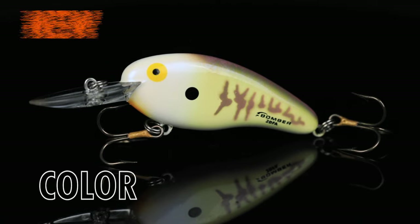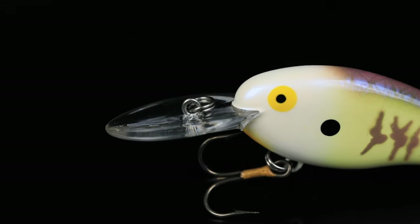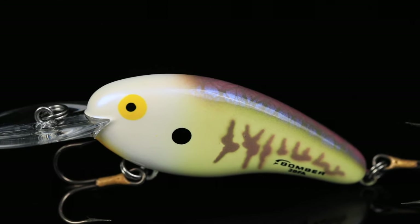Introducing the next lineup in the Lourinet Paint Shop Customs. We've got the Bomber Deep Flat A in the color inverted perch. We call it this because it has all the best colors of a perch or bluegill just inverted all over this bait.